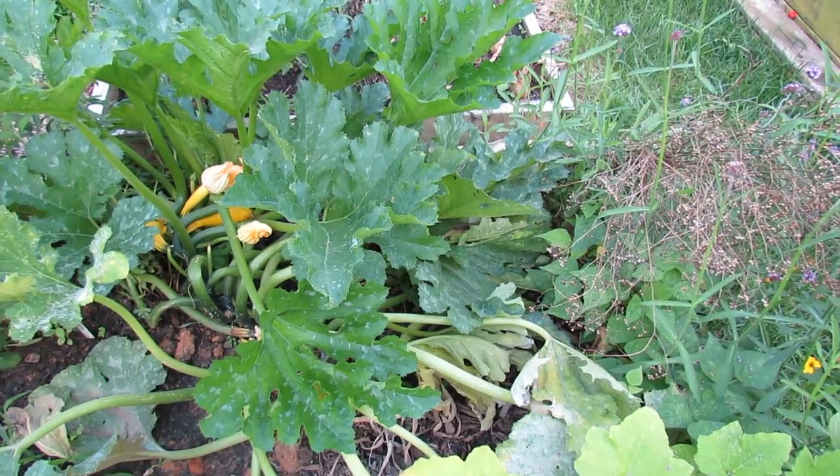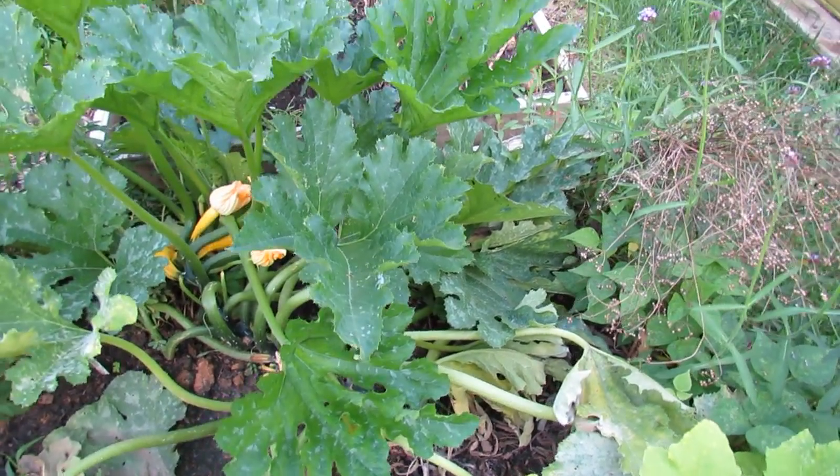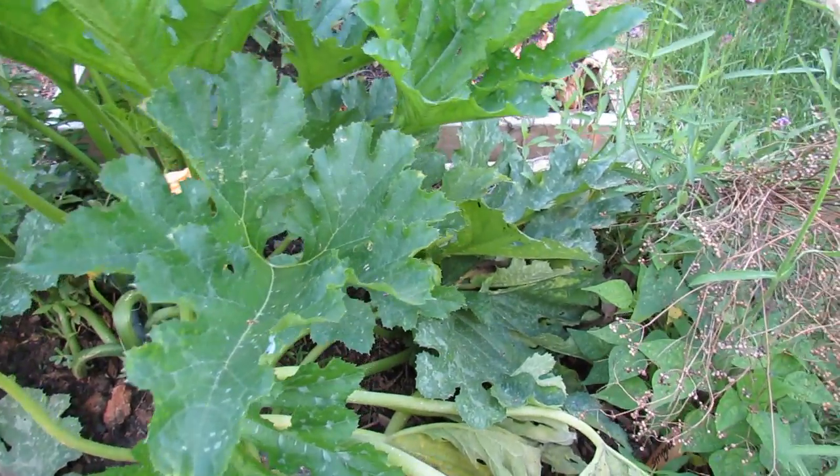As I mentioned in a couple of videos, I've been away for 10 days, so this means my garden really hasn't had care for a good 14 days from the last spraying.